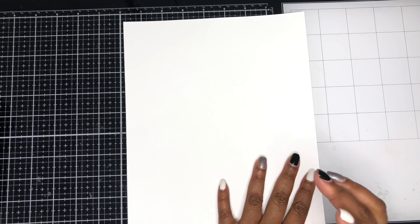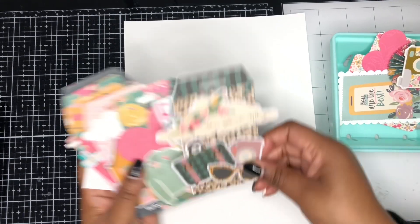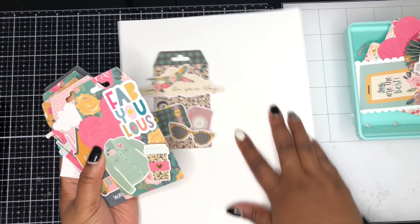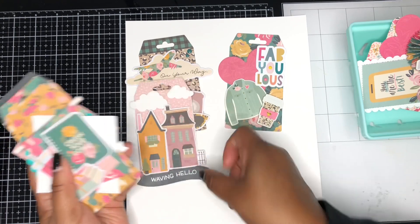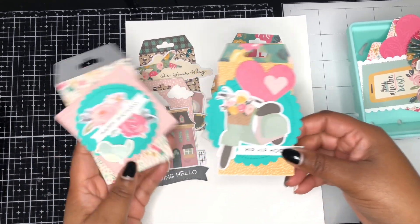If you didn't catch any of my other videos, I want to briefly share some of the other projects I made with this collection. I made several little tags, and I have a video showcasing those. This was a little suitcase inspiration I had for the collection. These were layered tags that I was inspired by Crafting with Lillard to create. I'm just showcasing them quickly here in case you missed that video.